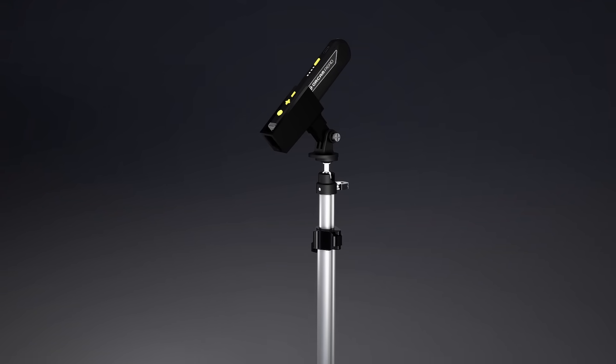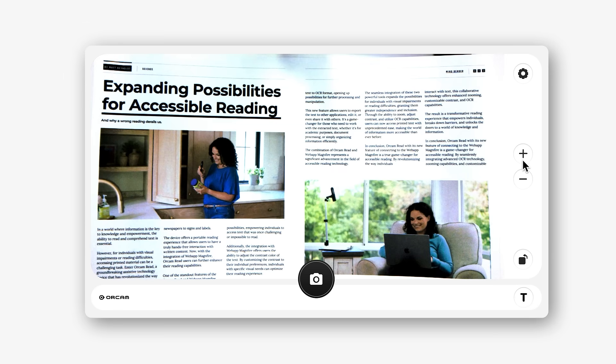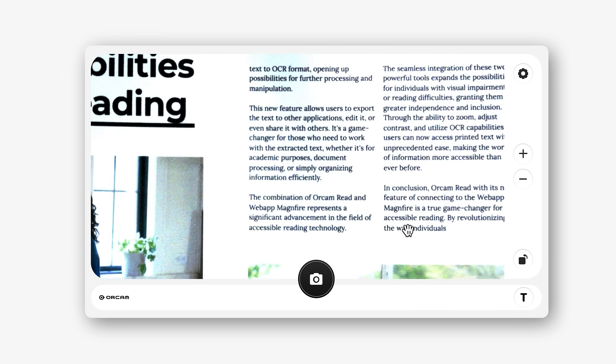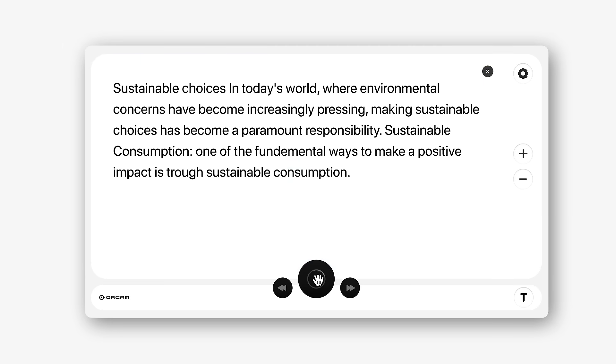Welcome to the new OrCam Read 3, your all-in-one solution, equipped with the next-generation online magnifier. A comprehensive solution for viewing everything from important documents to family photos and even handwritten letters.